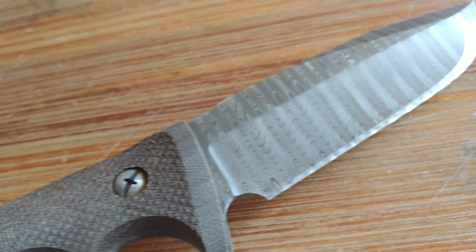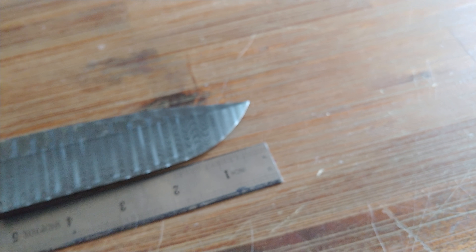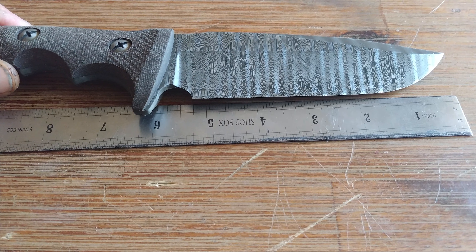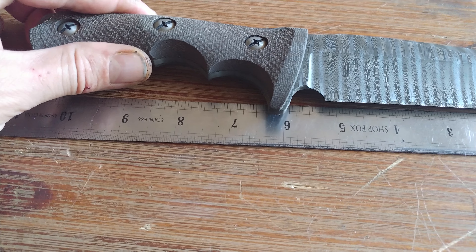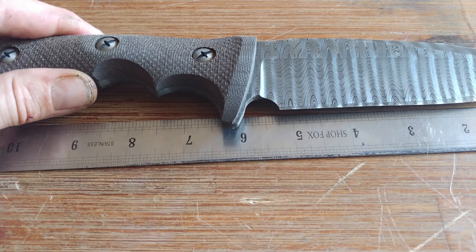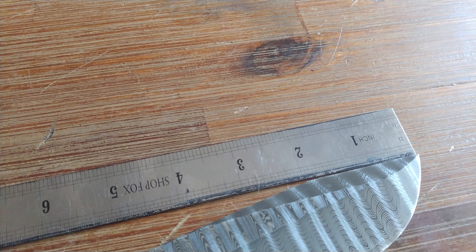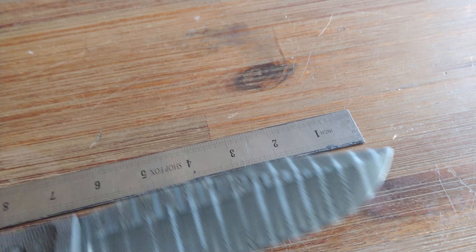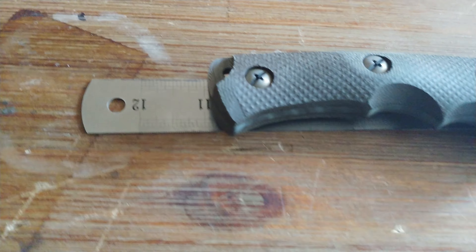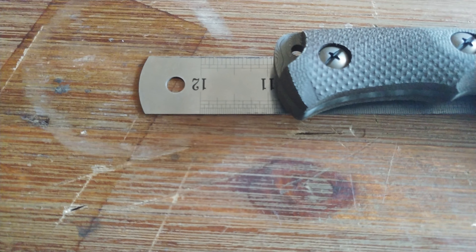Measurements. From sharpened length, we've got five and a quarter inches. To the scale, we've got five and three quarter inch. Sharpened length of the swedge is two inches exactly. Total length from tip to butt is ten and fifteen-sixteenths inches.